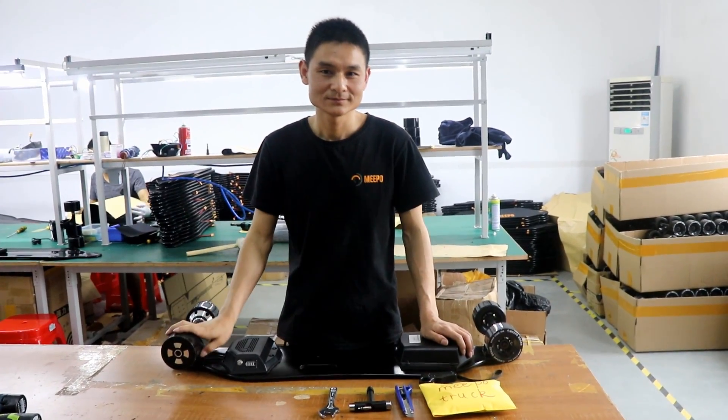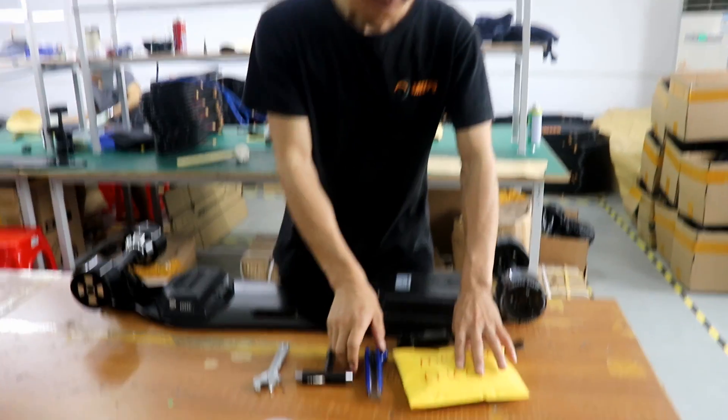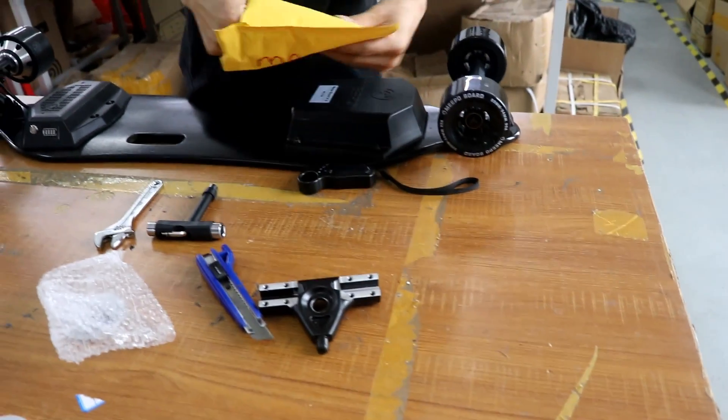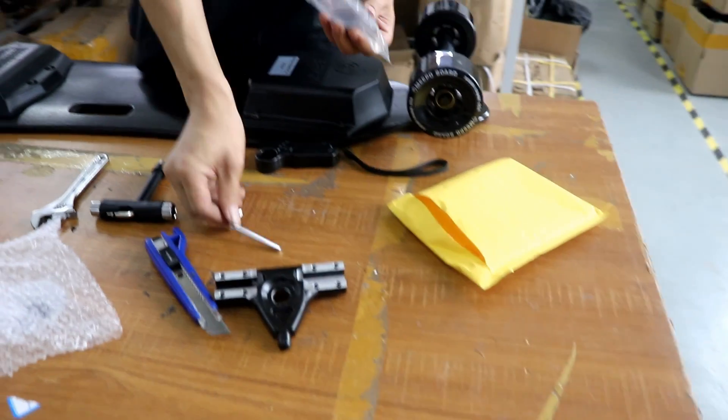Hello guys, this is Pong. He will show us how to replace the Meepo truck, the rear truck for Harbour Motors itself and the tool.